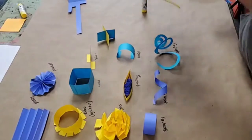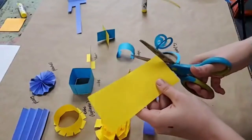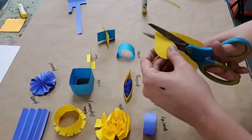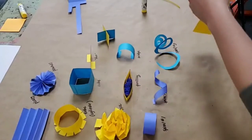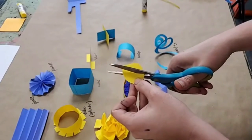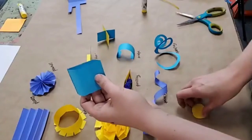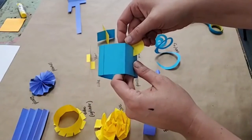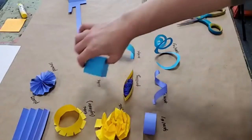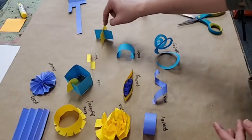That technique also works with other shapes — it doesn't have to be rectangles. If I wanted a circle or an organic shape, here's an organic heart shape. If I want to attach this to my cube, I can cut to the middle and take my cube and cut on the side and attach them with this method. So that method of joining is really valuable. If I wanted to stick this on the table, I could cut feet on it.